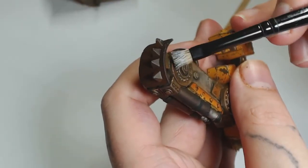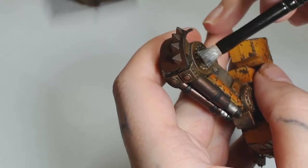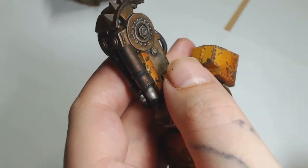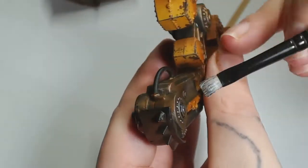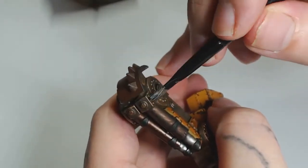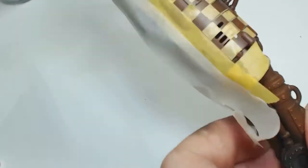Now we're going to dry brush Oily Steel by Model Colour over all the bits and pieces that stick out — bolts, rivets, edges — and that should really start bringing the details out and contrasting with everything else. We've got the rust on there now, which is why we did the rust first, so it looks like it's underneath all the metallic parts, building up in all the gaps and grooves. Where the Gorgonaut's been stomping around and getting bashed, there's not going to be any rust.